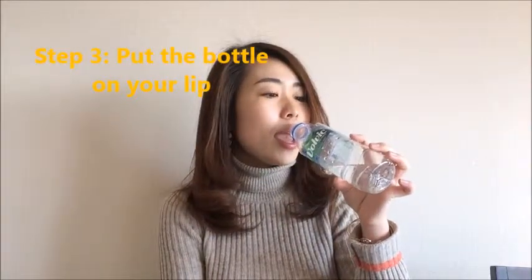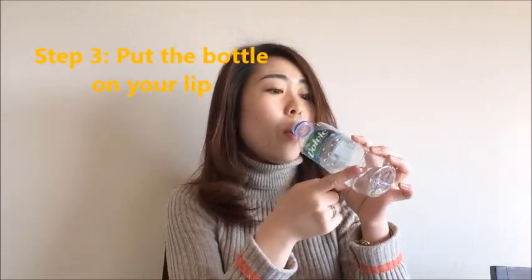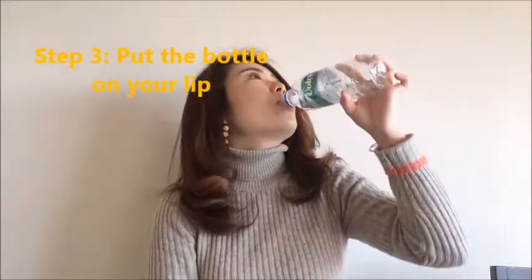So after that, it's so easy. Put your bottle to your lips, like this, and let the water into your mouth. That's it. It's so easy. I did it. I opened the bottle and I drank it. I did it.